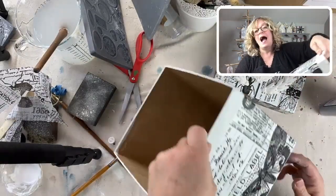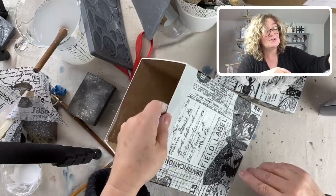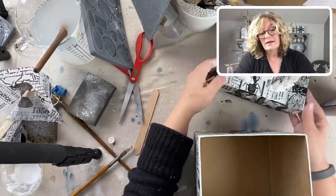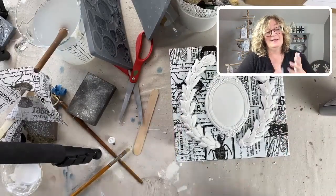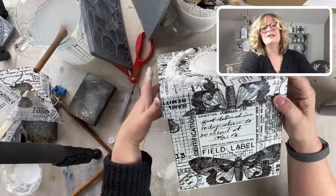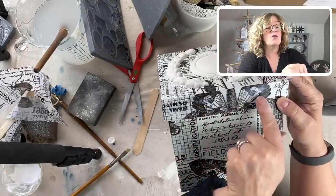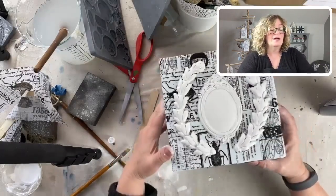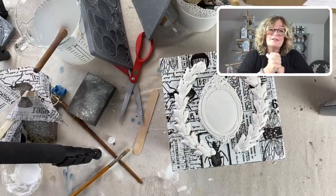Here's the box part - I might change my mind. I've been thinking about putting the same thing on the front of the box. When you do this, you have to make sure you put the lid on so you know how far down it comes, so you don't put your laurel wreath where the lid can't go on. This is how our beautiful reusable gift box looks so far.